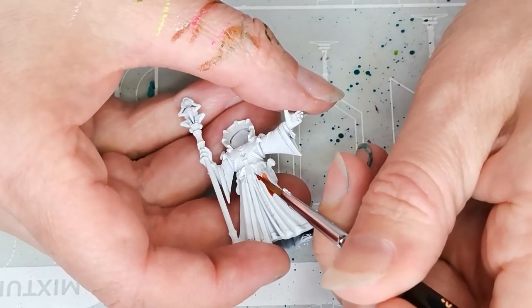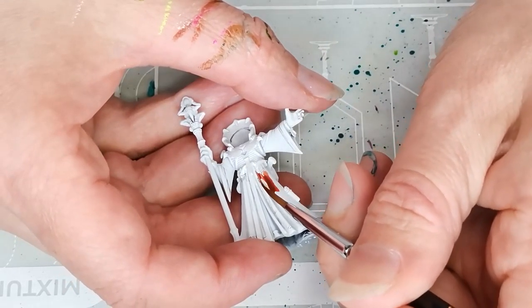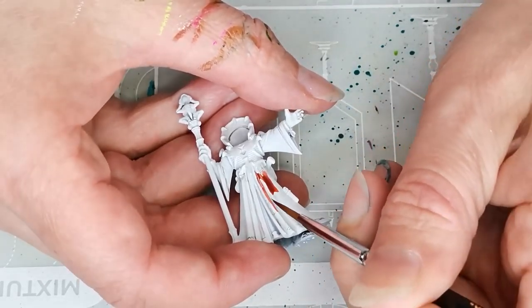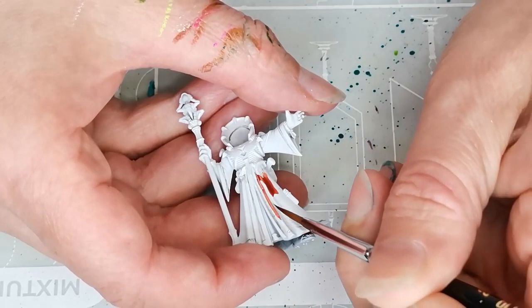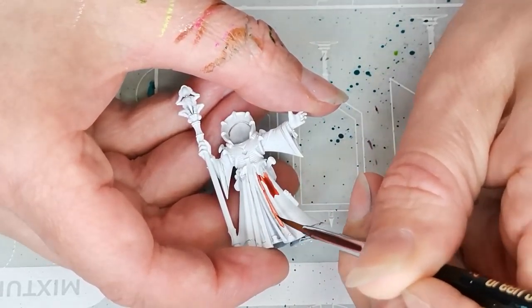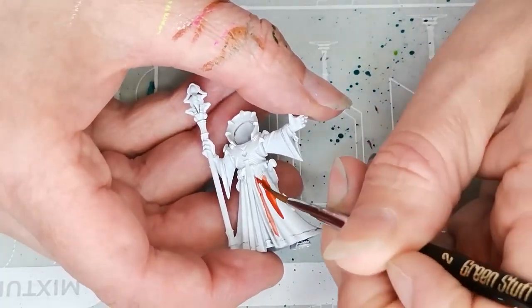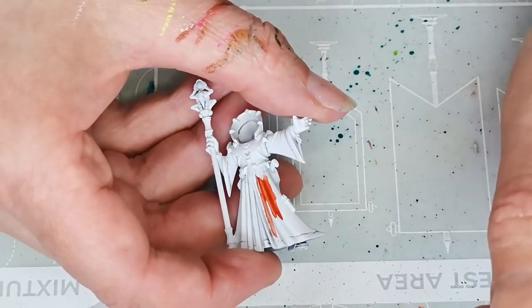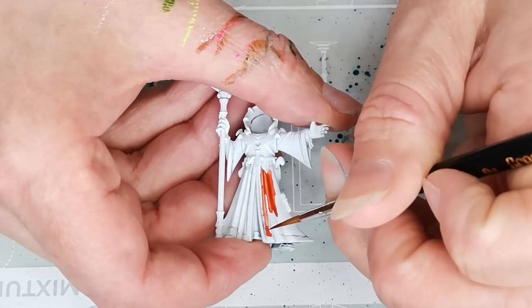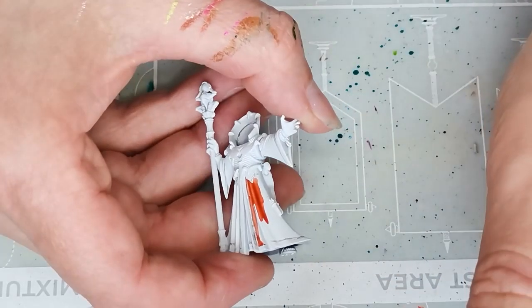The model has been primed using White Scars, and the first paint I am using is a contrast paint called Griffhound Orange. It's one of the older contrast paints, one of the oranges that is not quite as vibrant as some of the newer ones, and it has been lying around a little bit forgotten, but I thought it might make sense to use it on this project.